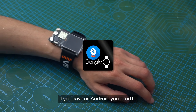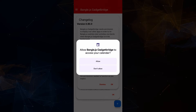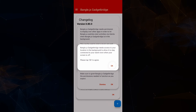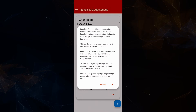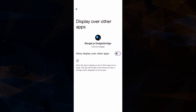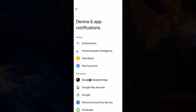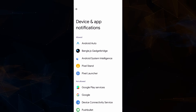If you have an Android, you need to download the app from the link provided in the caption. Allow the app's request to ensure a successful connection with the Artemis Watch.